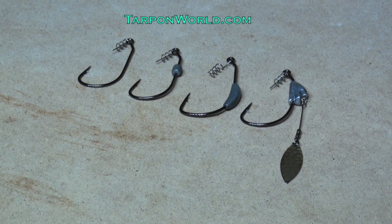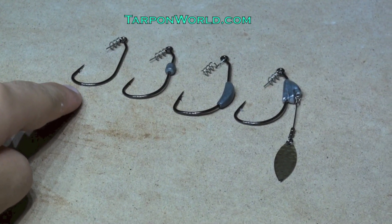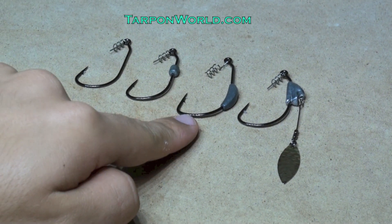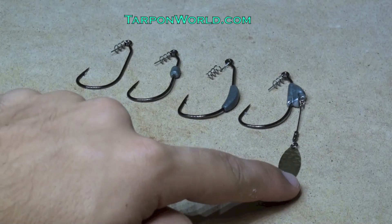Weedless hooks come in different varieties. Some are unweighted, some are weighted, and some come weighted with a blade to add some extra flash.